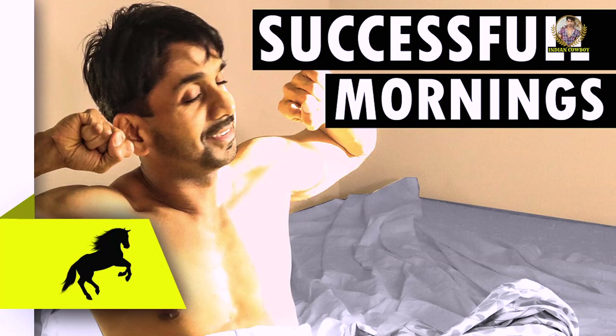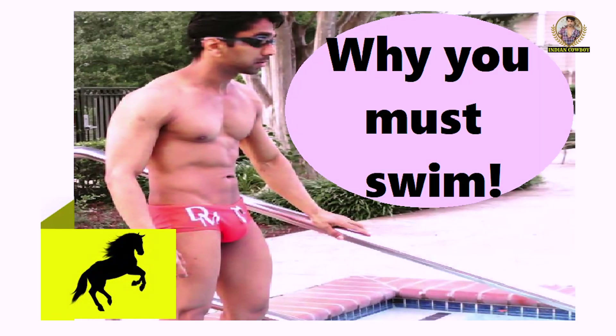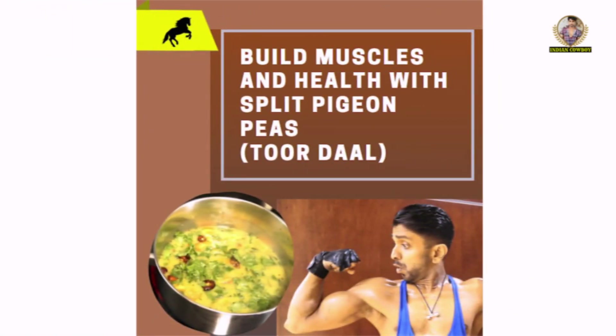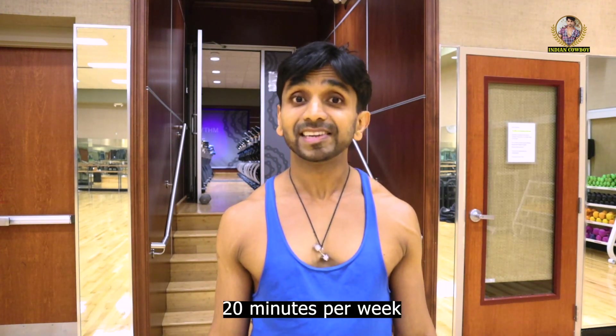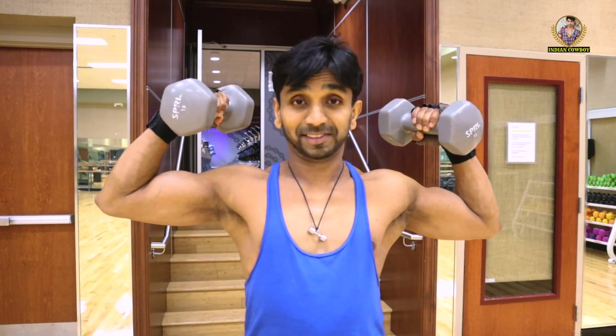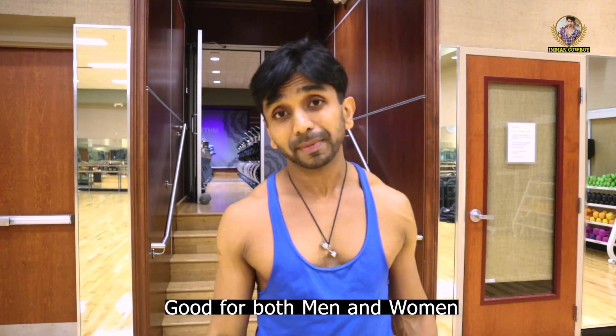Hi guys, my name is Jay and welcome to my channel. It's been a great journey posting so many types of videos, and now it's time to post some workout videos. What's so important or different about today's bicep workout? In just 20 minutes per week, you can build biceps like these. And this is good for both men and women. Let's start the journey.